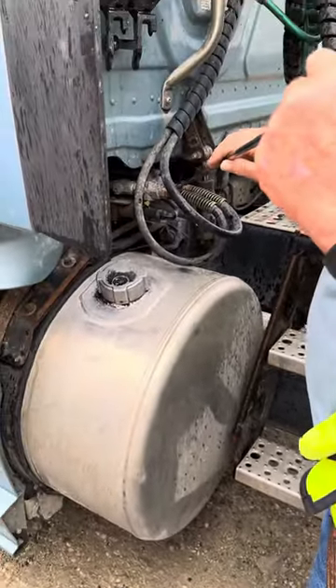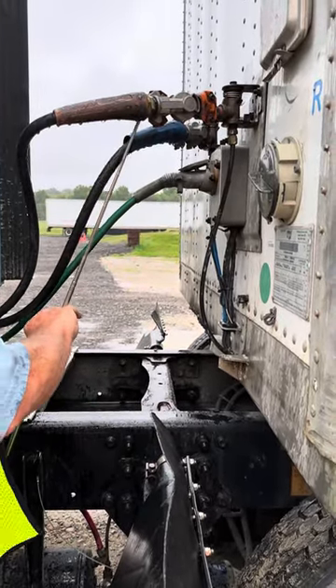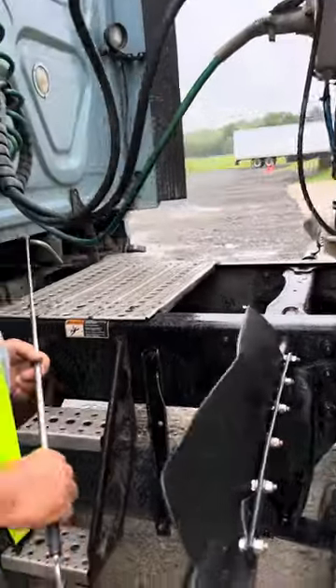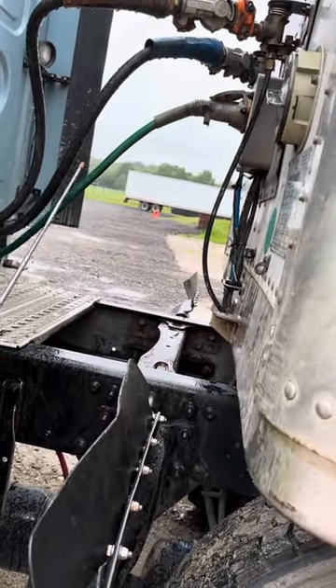Air hoses are secured to the back of the tractor by their fittings, and to the front of the trailer by their glad hands, not cracked or leaking. Electrical line is secured to the back of the tractor by the safety latch, and to the front of the trailer by the safety latch, not broken or frayed.